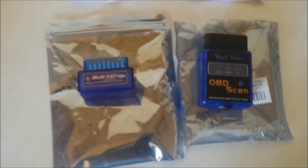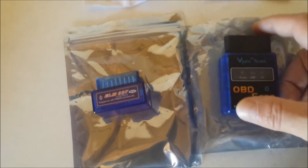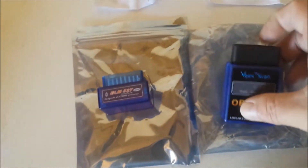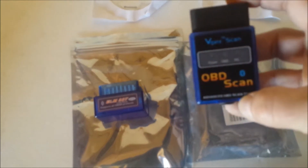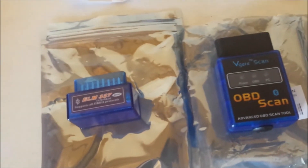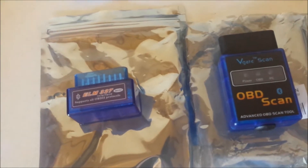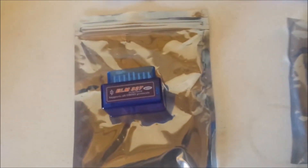I think this one was like $10 and this one was like $12 — I'll put a link in the description, but for around $15 you can get some really cool little adapters. There are mixed reviews on how they work, and there are a lot of cool apps out there, free and paid. From what I've been reading, Torque is the most widely used. These came with little discs so they probably have software on them.